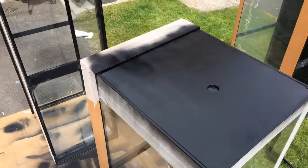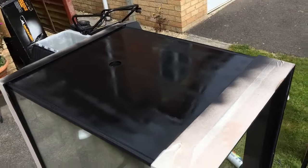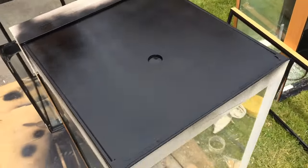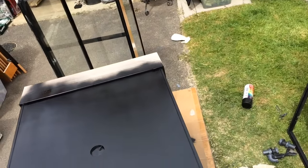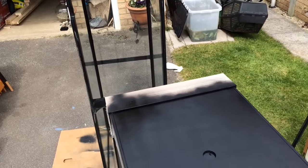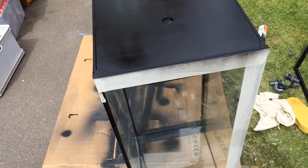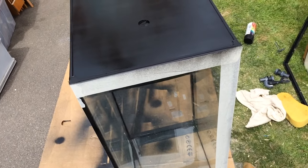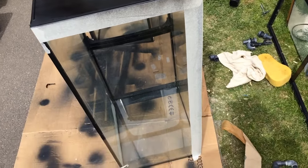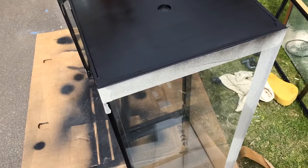Here we are, just spraying up the two tanks now — doing the ends, tilt them over, and do the backs as well, and the other side. Especially for the 240, I'm going to do both sides on the 240, and the back on the 180, because it's going to be facing where the sink's going to be. I'm just going to do one end black, where the overflow's going to be, and the back. The other side's going to be left clear so I can see it through from that side as well.